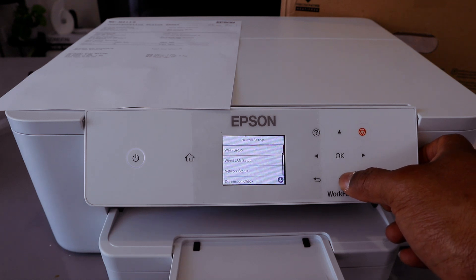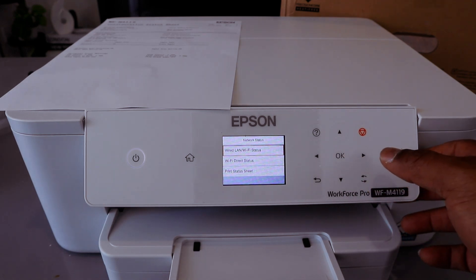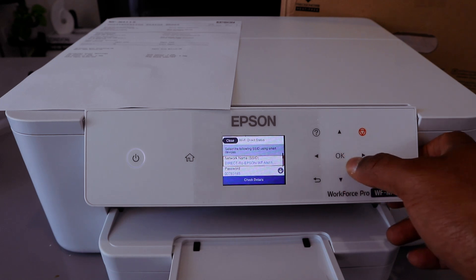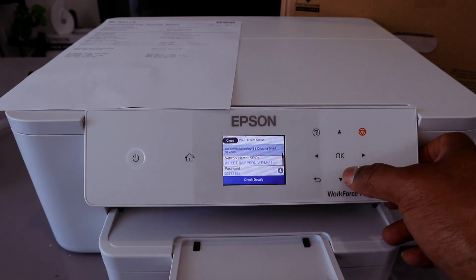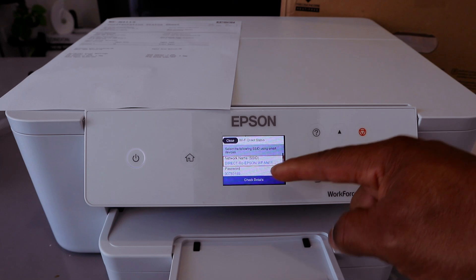You will see options including Wired LAN Setup and Network Status. Select Network Status, then select OK. From there you can see Wired LAN, Wi-Fi Status, and Wi-Fi Direct Status. Select Wi-Fi Direct Status.